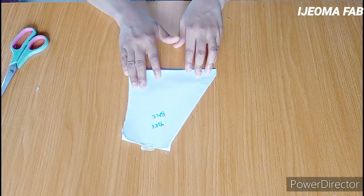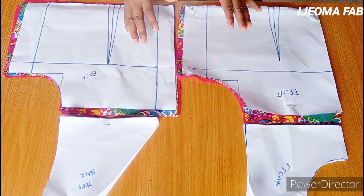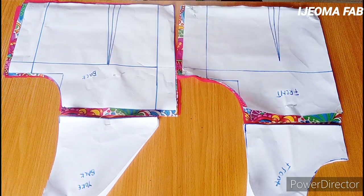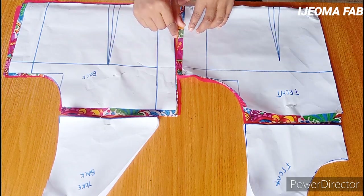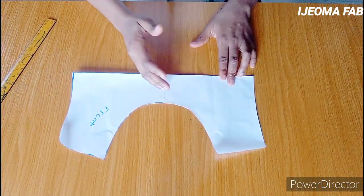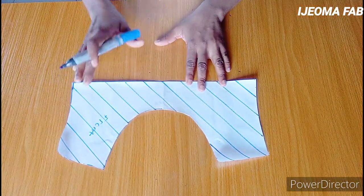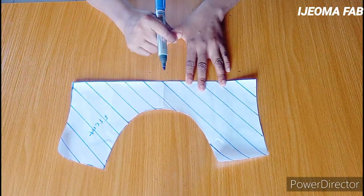After transferring the back yoke, I now have two panels for the back. I have the front and back panels cut out, and I also went ahead to cut the Ankara fabric and the lining piece. The next thing is to draw slanted lines on both panels — the distance between each line is one inch. After drawing the slanting lines, I'll draw the opposite slanted lines, also one inch apart.